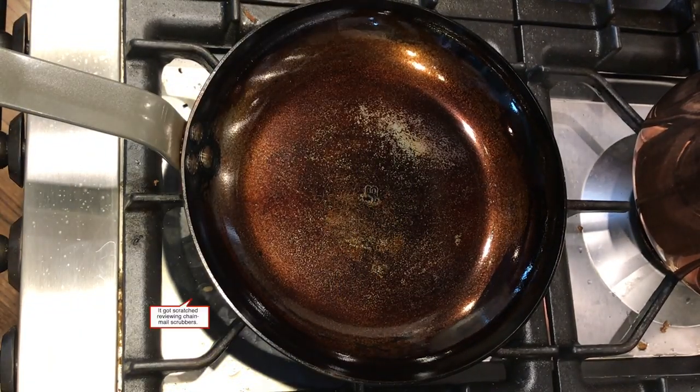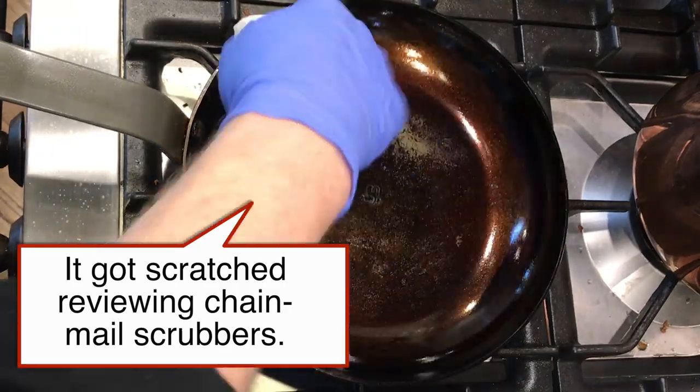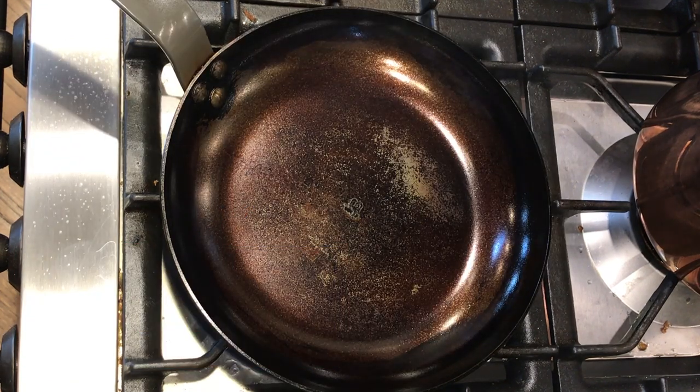The next thing I wanted to do was try them out on carbon steel. I took the 9.5-inch de Buyer that I had just scratched with the chainmail, applied a light coat of Buzzy Wax, and did a quick maintenance stovetop seasoning. I got the pan up to smoking and that shiny spot darkened in quite nicely.